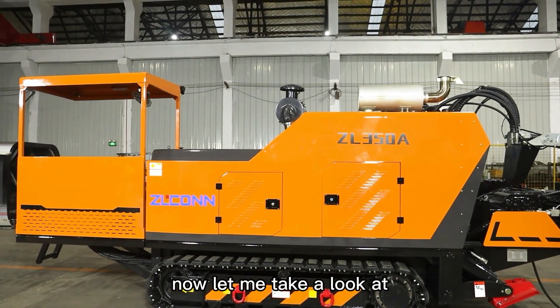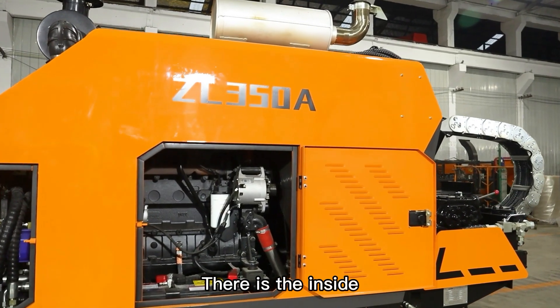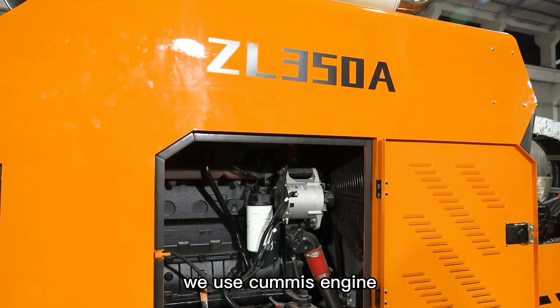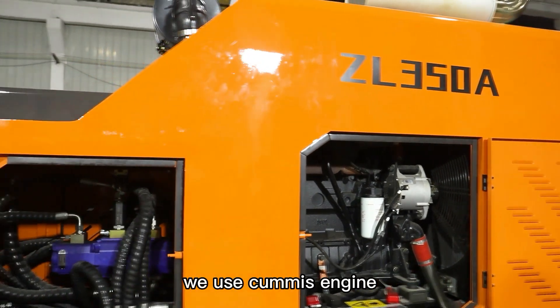Here is the E5. In the front, we use the timing steel.